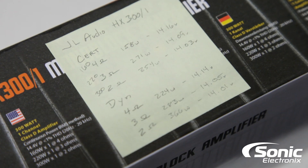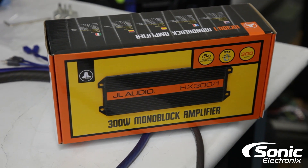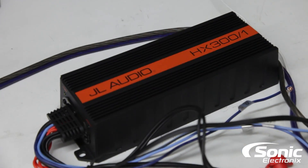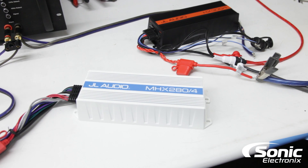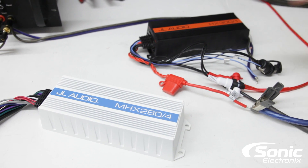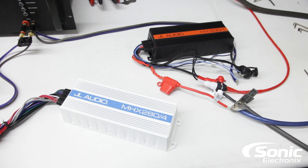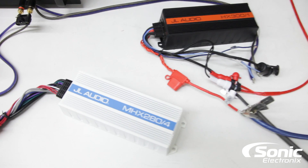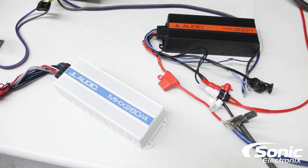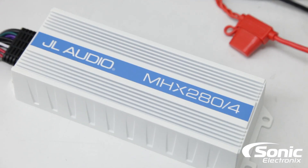This amplifier definitely performs and exceeds what the manufacturer states on the box. If you haven't seen it, check out the dyno video on the MHX 280/4 as well. The only difference between the two HX amplifier series is that one is marine and one is non-marine, so you're essentially getting four dyno videos out of two. You can rest assured you're going to get true power out of these amplifiers regardless of whether you go with the marine or non-marine series.